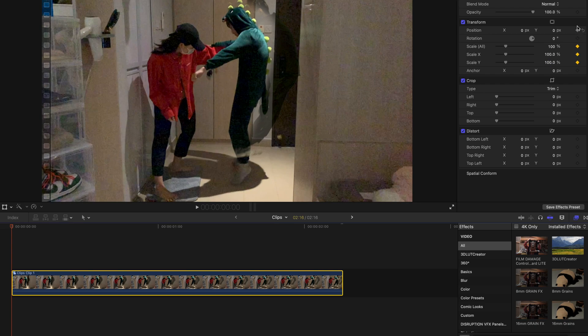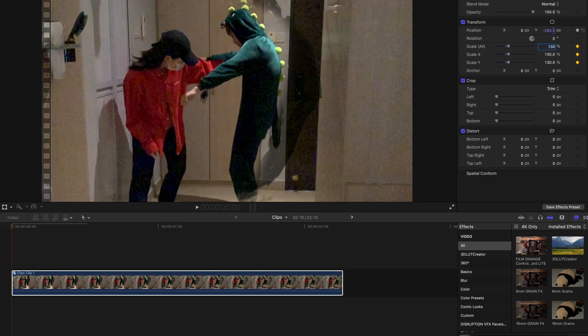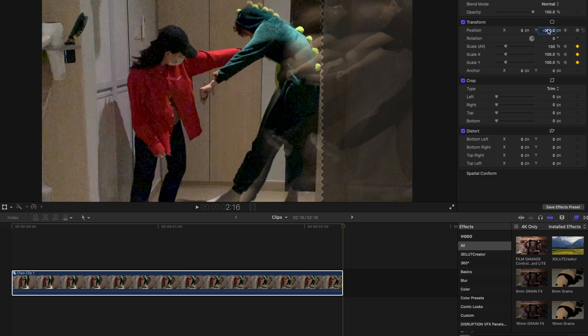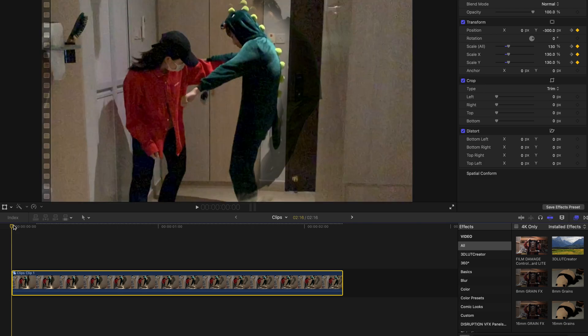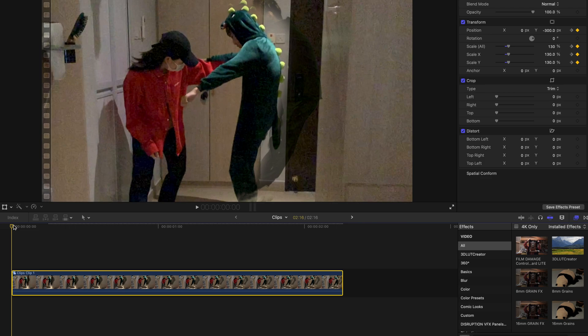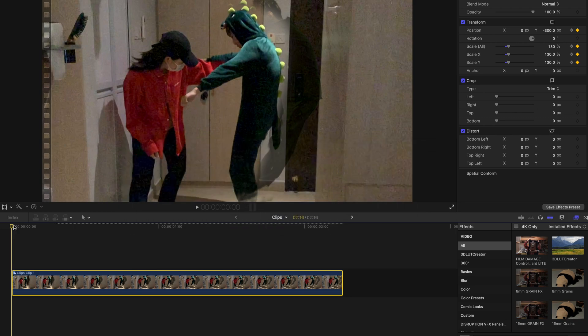Create a keyframe for scale and a keyframe for position. Zoom in for scale all to 130%, and change the Y axis to around negative 300. Then go to the end of the clip and change the scale back to 100% and position Y axis back to 0. Wait for it to render and you'll have your own astral projection effect similar to the Doctor Strange one in the new Spider-Man movie. That's all for today's tutorial — hope you guys enjoyed this. Remember to subscribe and like this video. If you have any problems or questions, drop a comment below and I'll try my best to answer. Bye-bye!